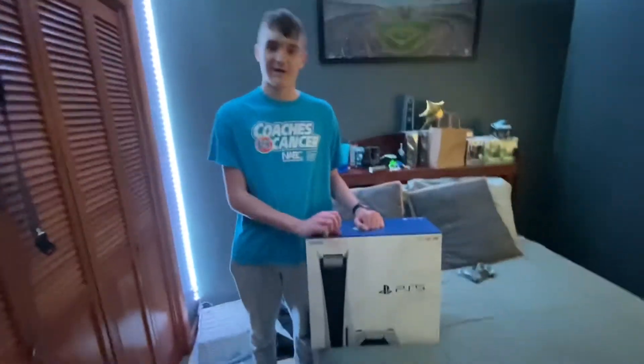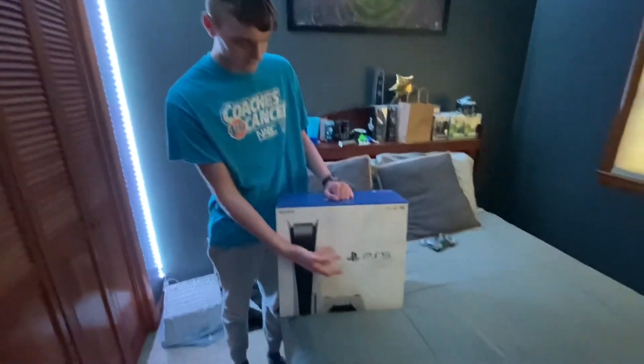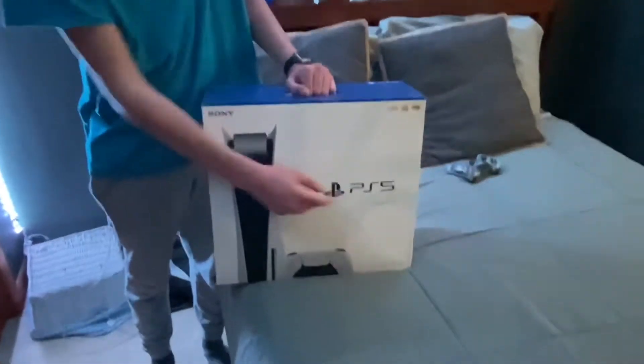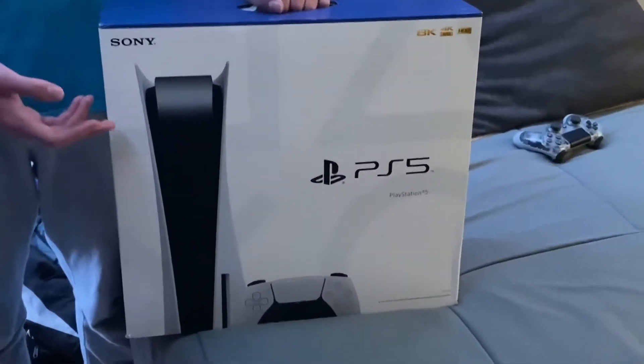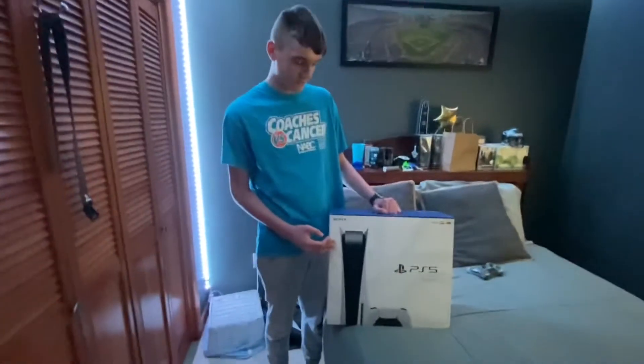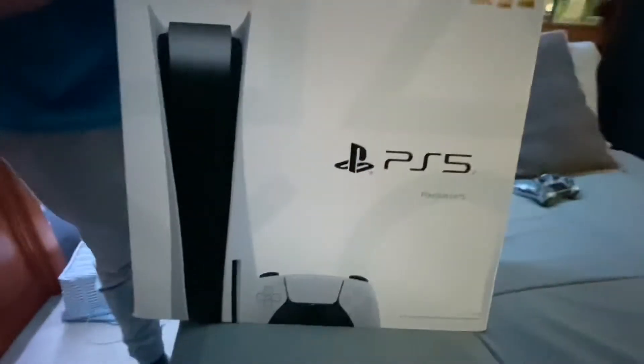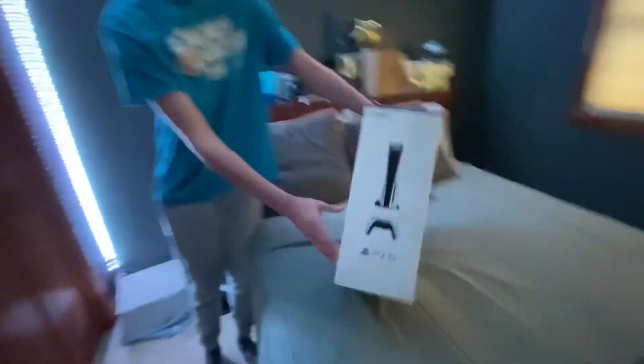Hey guys, it's supermine4 and I'm back for another video. As you can see, I got the PS5 in my hands right now. This is a legit box, not a fake. Let's take a look at it — it has really good graphics because it's got 8K, 4K, and HDR on it.